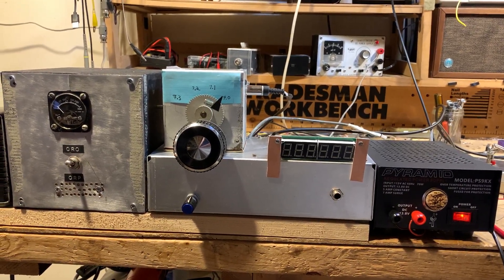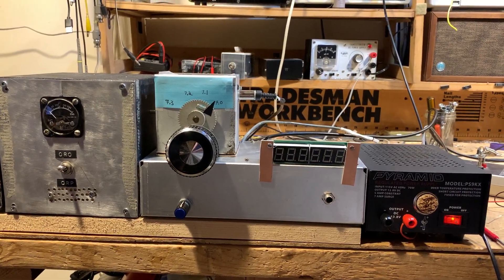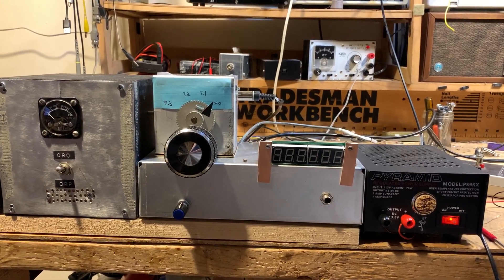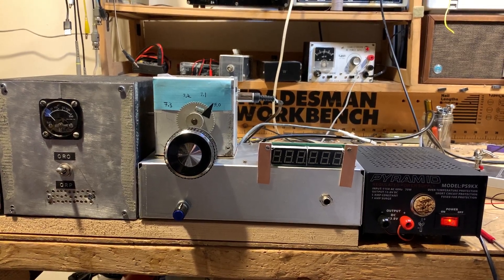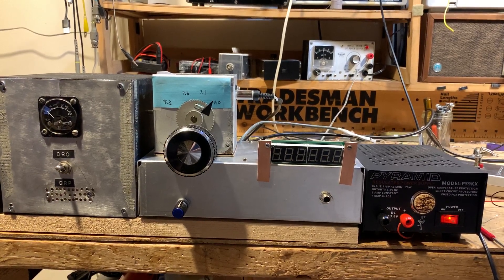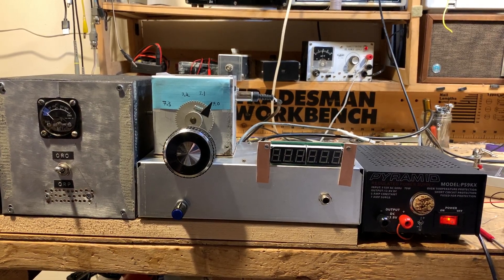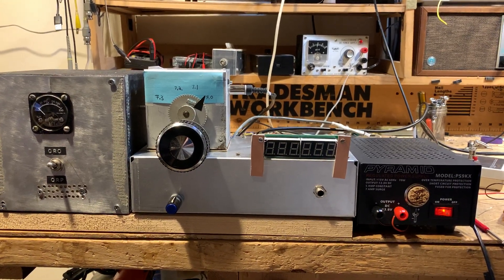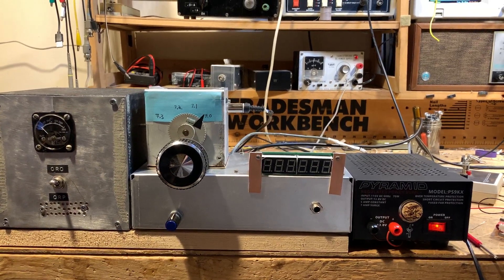To my dismay, I discovered that I could not just hook up the counter to the VFO, plug in the IF, and then have the display. I was able to do that with several other rigs, but not with this one. And the reason is kind of interesting. The software in the PLJ basically just adds or subtracts the IF frequency to whatever it's receiving in its input. In this case, it's receiving about a 4.7 to 4.8 megahertz signal from the VFO.